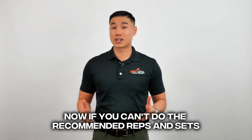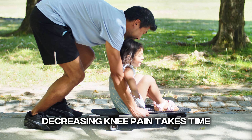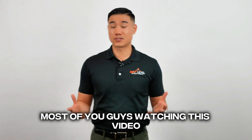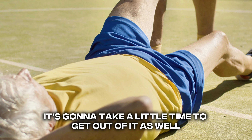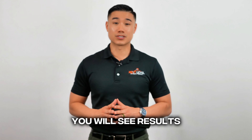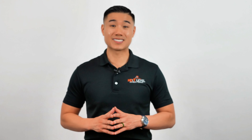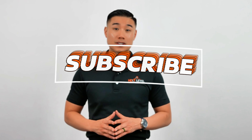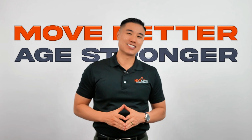With all these exercises, your knee pain should not increase. If you can't do the recommended reps and sets, don't worry too much — just start slow and build up to it. Decreasing knee pain takes time. Most of you watching didn't have knee pain overnight, so it's going to take a little time to get out of it as well. As long as you stay consistent and trust the process, you will see results. Let me know which of these exercises work best for you, and if you found this video helpful, please consider subscribing. As always, move better, age stronger, and I'll see you next time.